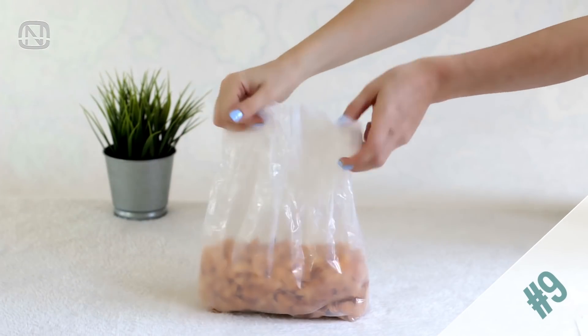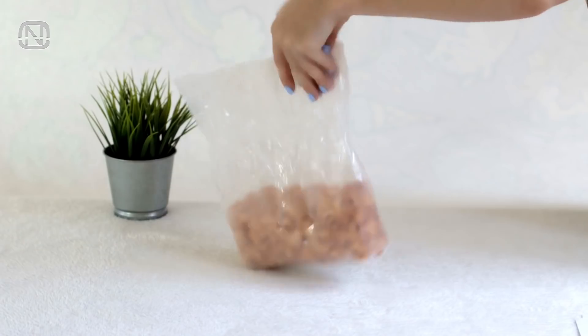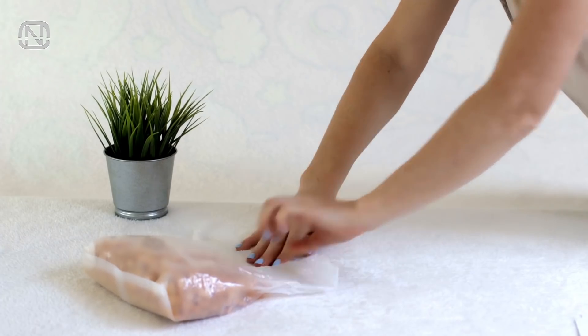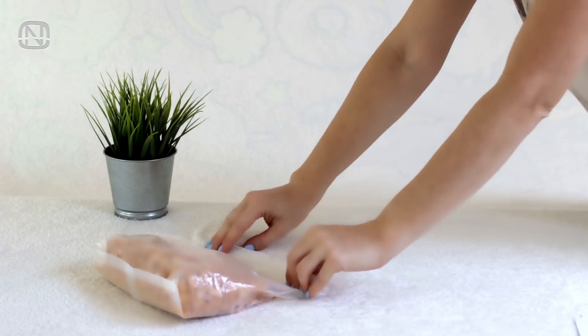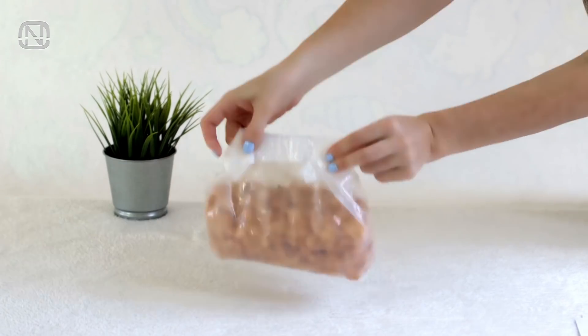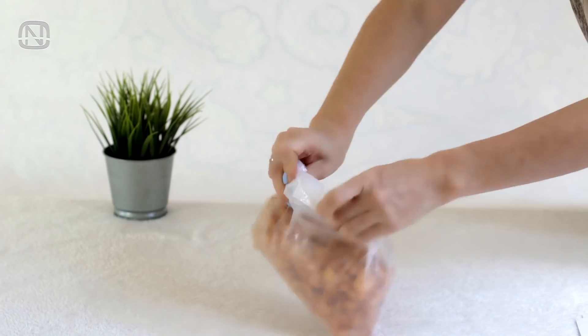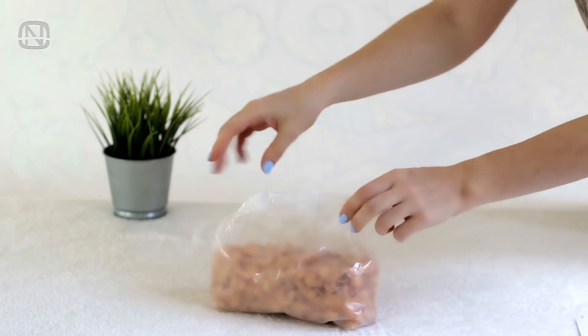Here is another tip on how to seal a bag with food without any clips. Roll the top of the bag all the way down till it reaches its contents. Fold the corners on each side, pressing them to the back with your thumbs, turn the middle of the fold inside out, and tuck in the corners underneath. Quick and easy.